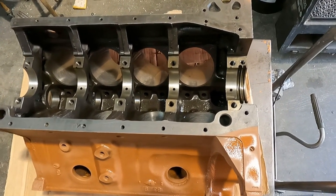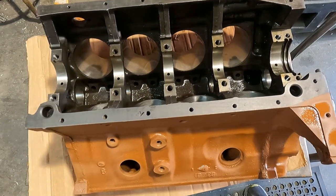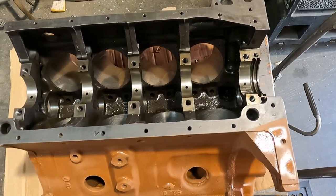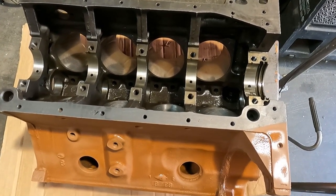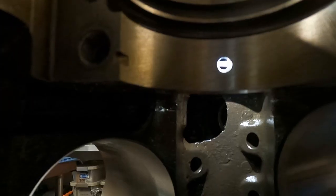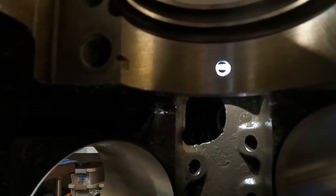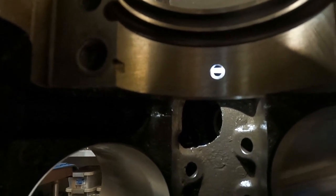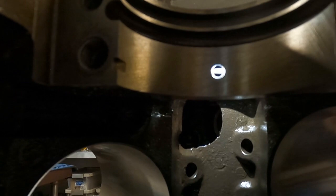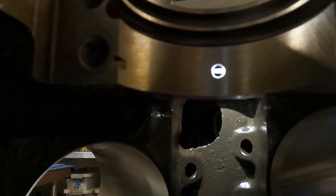After our final wash, we gave the block a quick prime job, wiped down some of the surfaces, and we're ready to install the cam bearings. We just got our cam bearings knocked in — the cam spins nice and free, and you can see that the oil hole in the cam bearing oil groove lines up with the oil hole in the block really well.